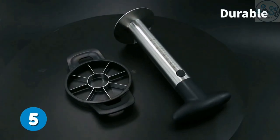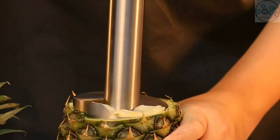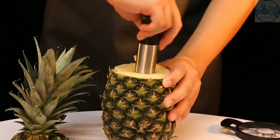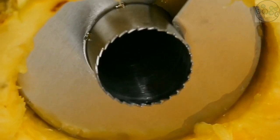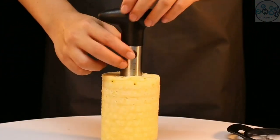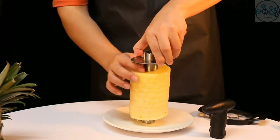This pineapple corer is convenient to estimate the depth of core removal and to prevent the bottom of the pineapple from piercing, keeping the whole pineapple shell intact. You can quickly slice, core, and cut fresh pineapple, saving more than half of the time. It's equipped with a stainless steel cutter to cut pulp into pieces and enjoy delicious bite-size pieces with your family and friends.